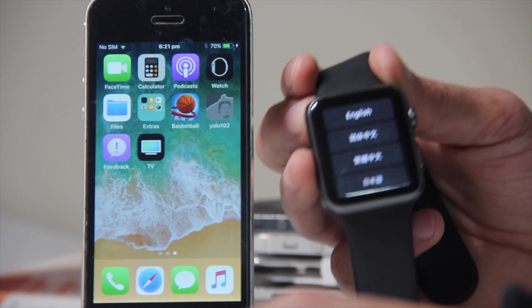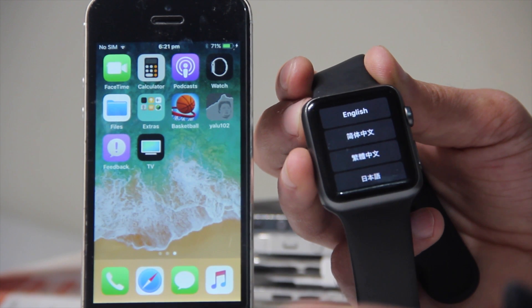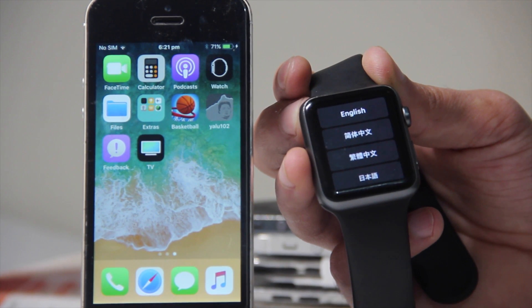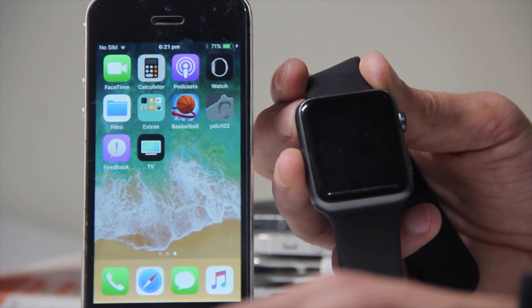To install watchOS 4 on your watch — it doesn't matter series 1 or series 2 — it only works with iOS 11. So if you're on a lower firmware and you want watchOS 4, you won't be able to get it. Your watch must be paired to your device before you can update.